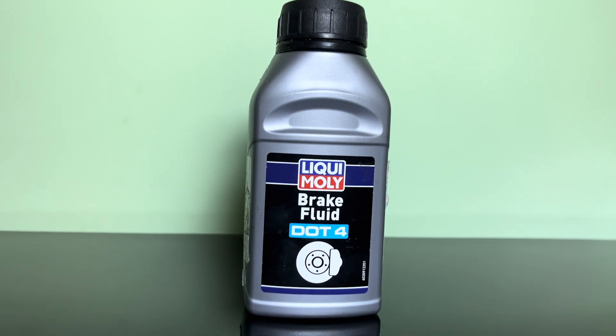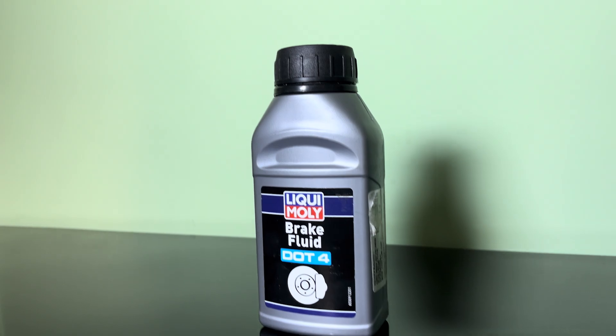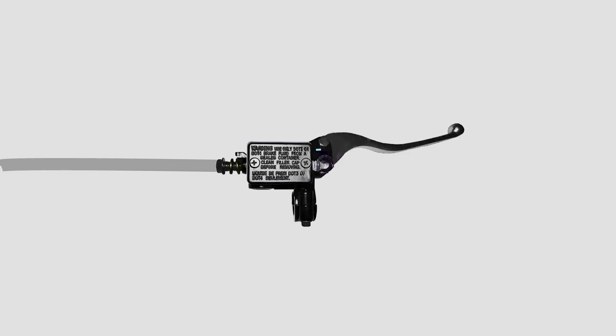Before getting into understanding brake fluids, let's understand how brake fluid works. For this example, let's take a look at a regular master cylinder of your bike. You have your piston and its springs. Now let's assume the master cylinder is filled with fluid and the system is properly bled. I have made a separate video on how to bleed your brakes.